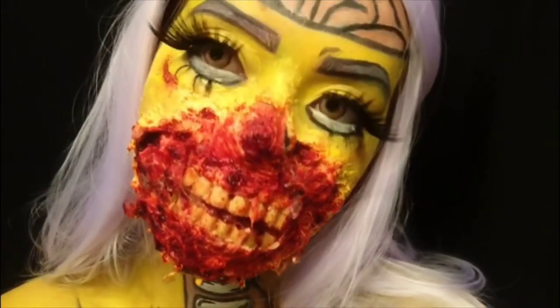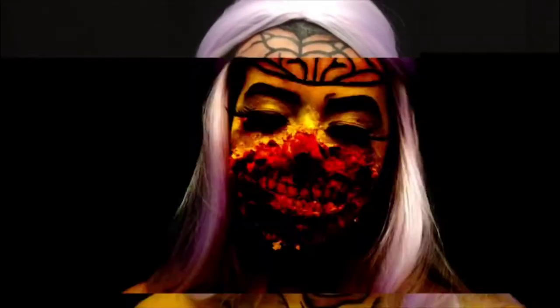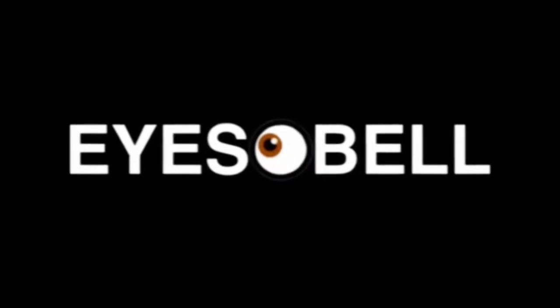Welcome back to my channel. Today I'm going to walk you through how to achieve this pop art meets classic zombie SFX slash body paint tutorial. I've already washed and prepped my face and put my hair back so we can jump right into it.